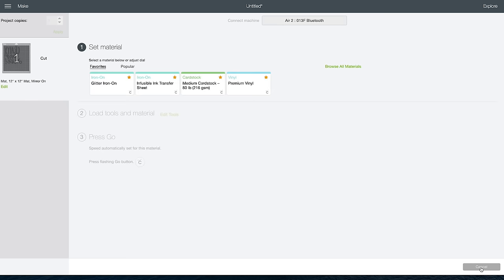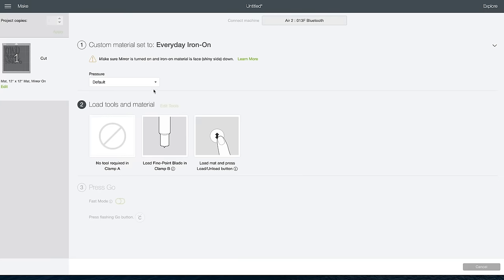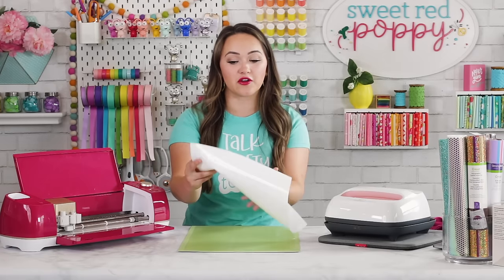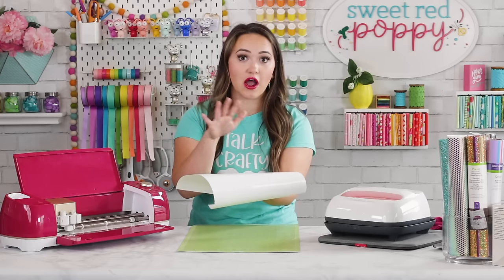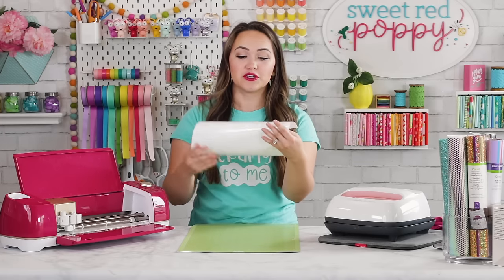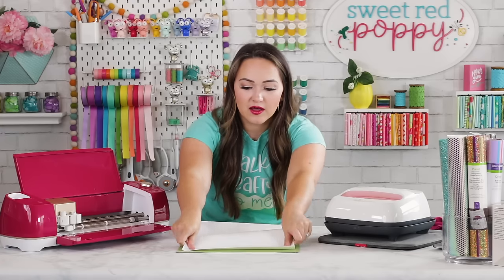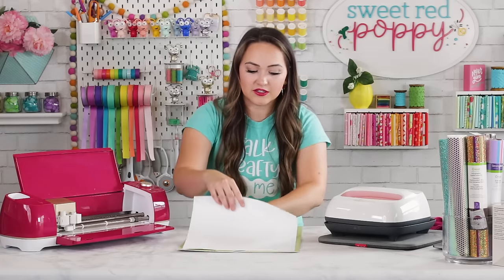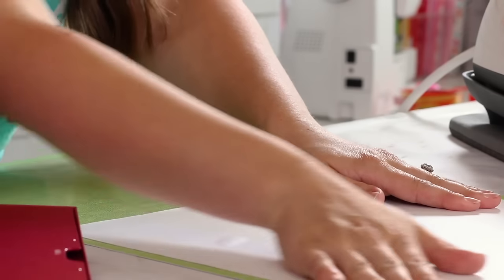After clicking Continue, you'll be prompted to select the material you are using. I like to set the pressure to More — I'd rather it cut through a little of my lining than not cut all the way through my iron-on. You'll notice there are two different sides to your iron-on: a shiny protective carrier side and the iron-on itself on the back. Place the shiny side face down on your mat, lining it up with the left-hand corner, smooth it out, and make sure there are no bubbles.